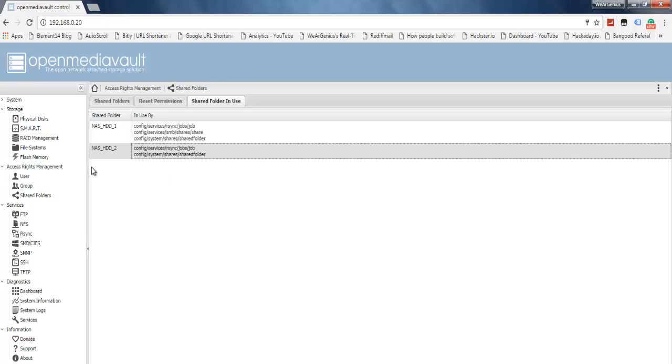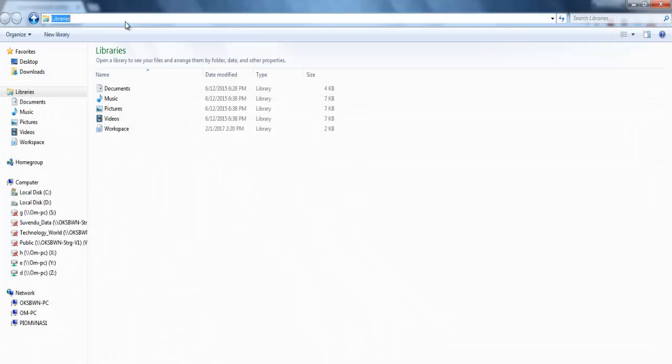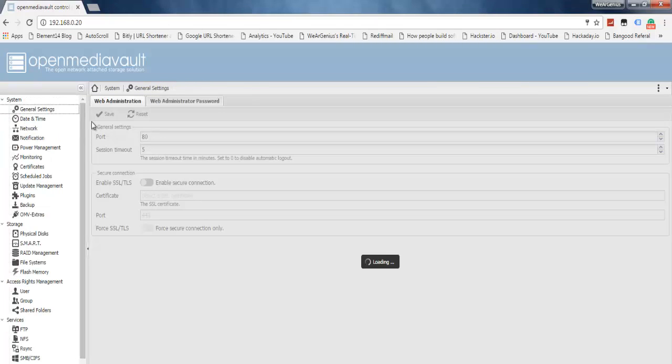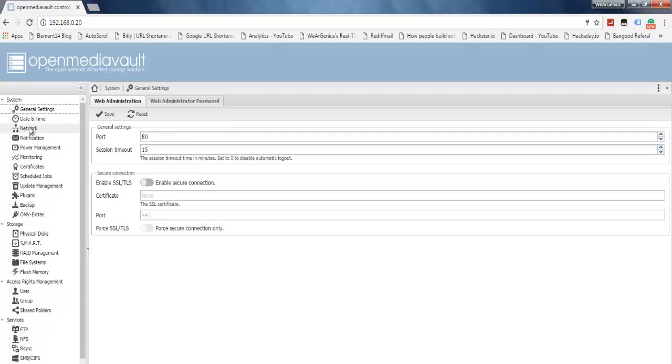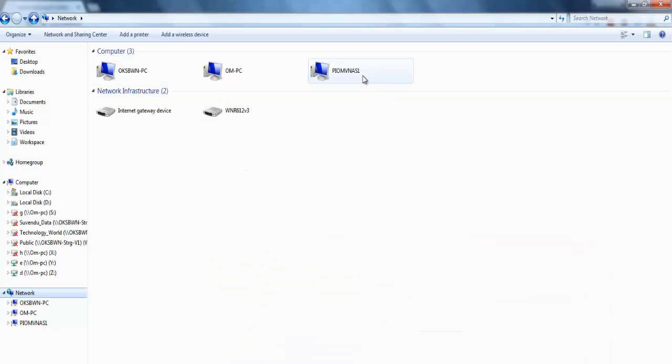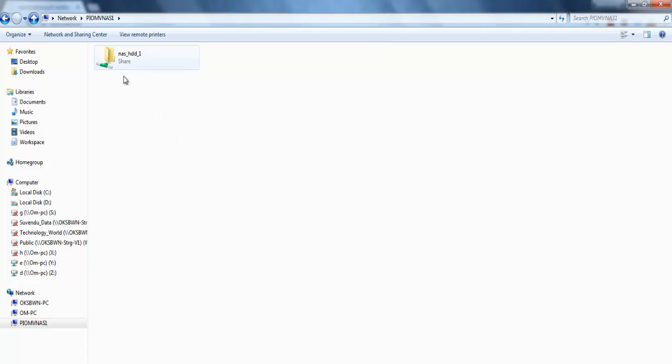Now that everything is set up, let's check on our PC whether we can access the NAS from File Explorer. Open Windows Explorer and get into Network. You will see the device listed as 'pi-omv-nas1' — the hostname we configured under Network General Settings. Click on it and you'll be able to see the shared folder we configured.